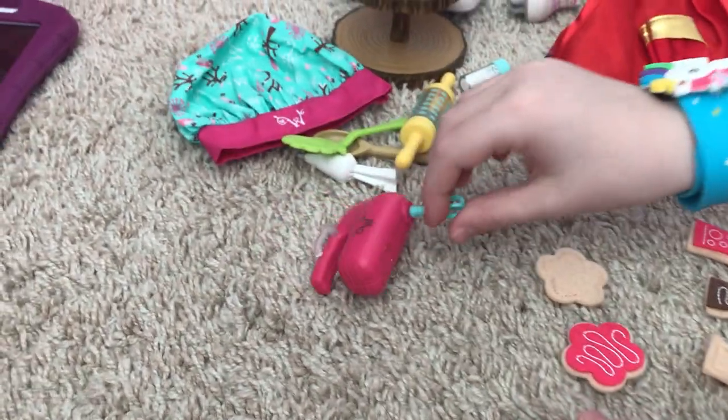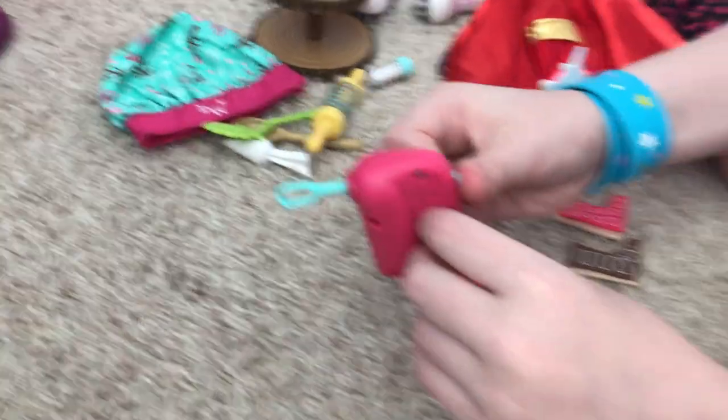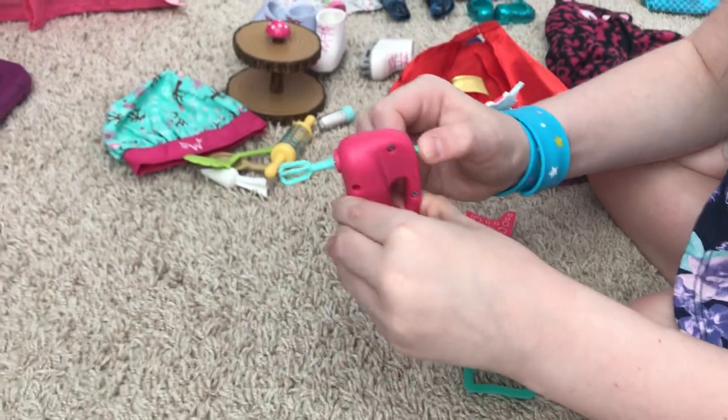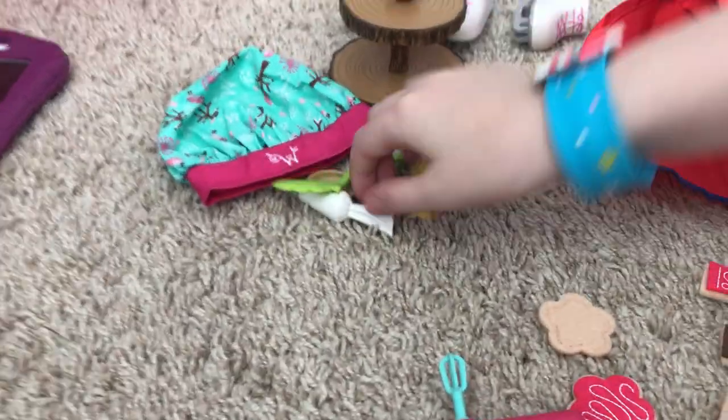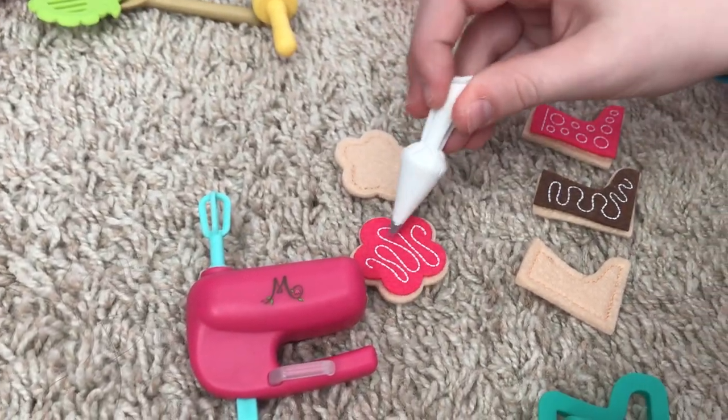It comes with a hand mixer — when you press it, it actually spins! And then it has the pastry bag that you squeeze to make the lines on the cookies — that's how the Welly Wishers made those lines.